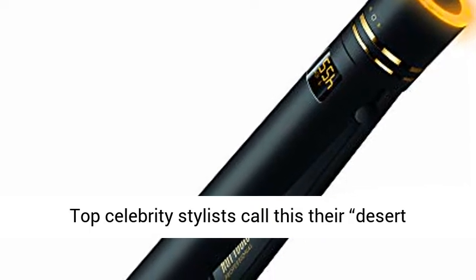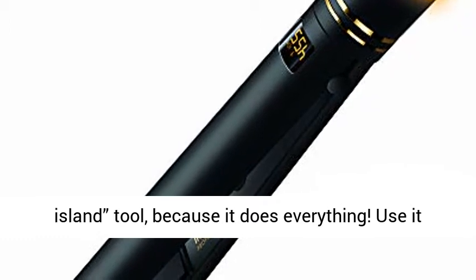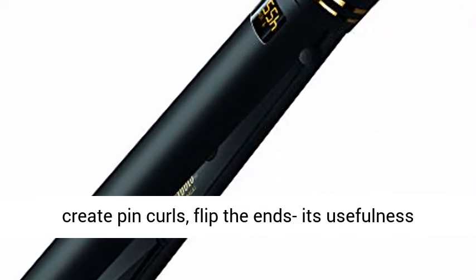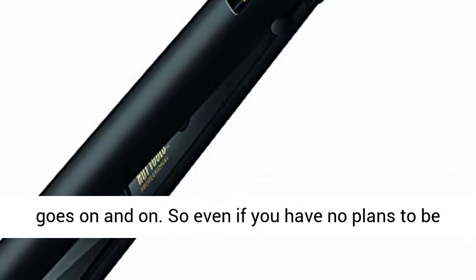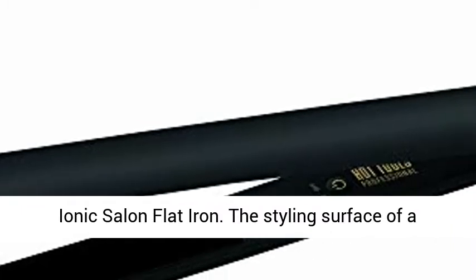Top celebrity stylists call this their desert island tool because it does everything. Use it to smooth hair, create curls, form beach waves, create pin curls, flip the ends — its usefulness goes on and on. So even if you have no plans to be stranded on a desert island, you can create any hairstyle wherever you go with the Black Gold One Ionic Salon Flat Iron.